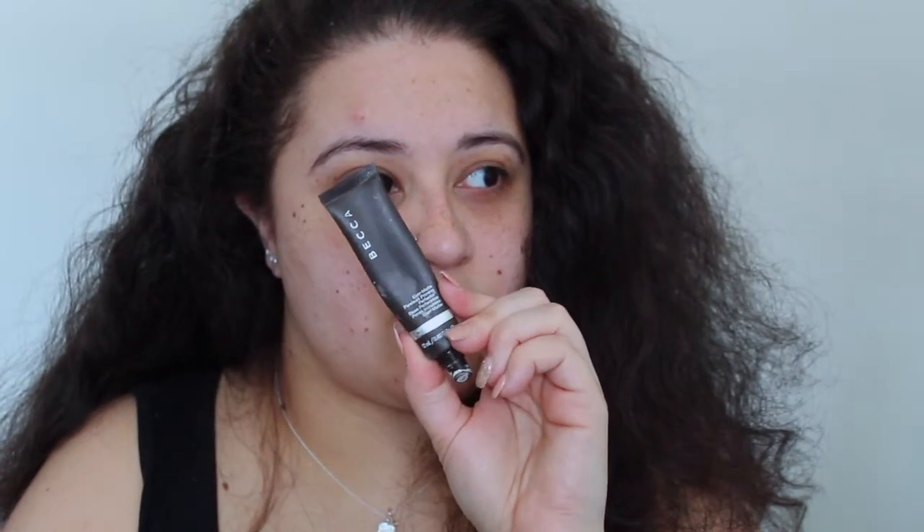For primer, y'all already know — the Becca Ever Matte Poreless Primer. I really wish Chick-fil-A was open right now. It's Sunday so they're definitely not open. I should have shaved my mustache.